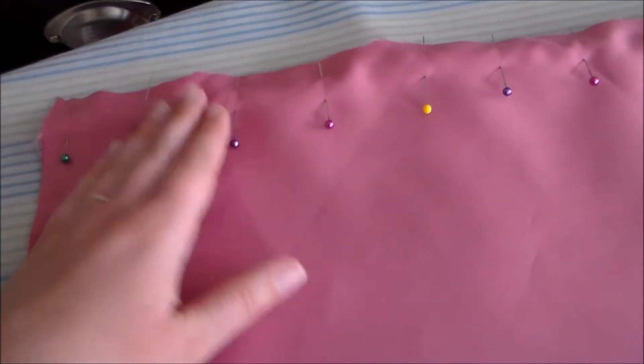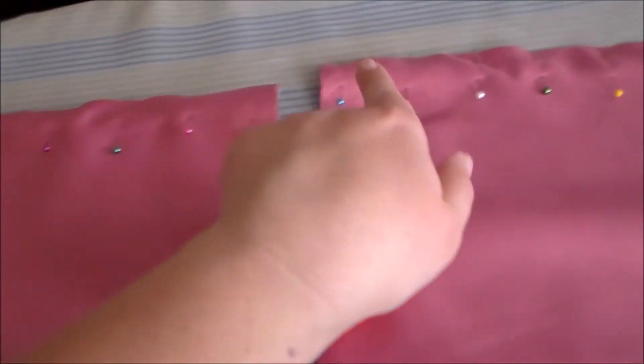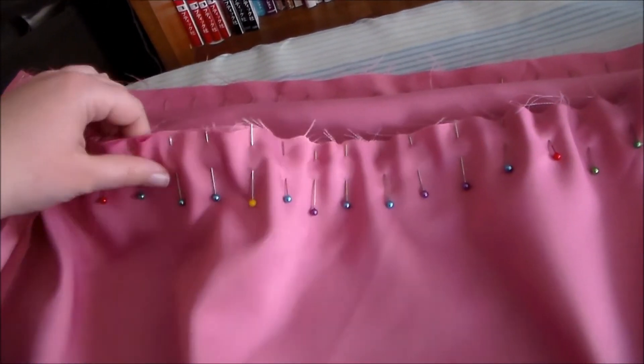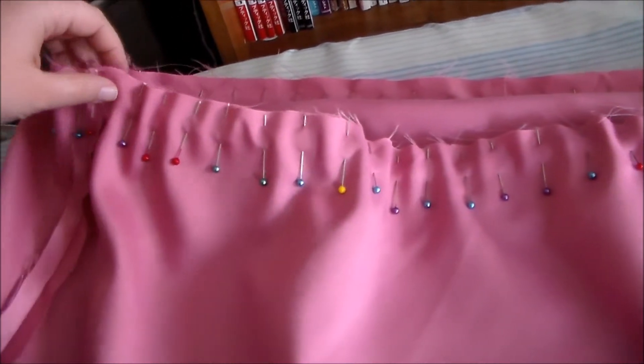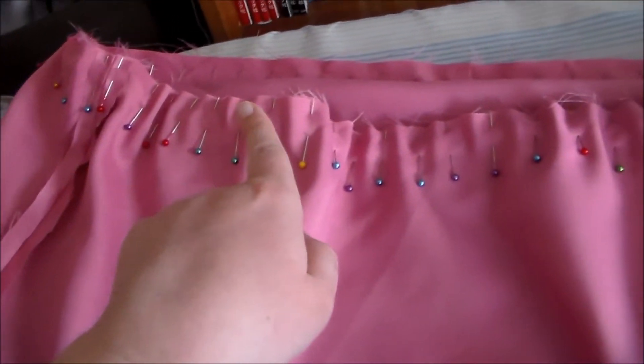Next we're going to fold the rectangles in half and sew them together along the edges to turn them into loops. Putting right sides together, sew the two loops of the skirt together along one of the edges.